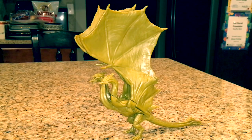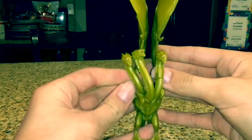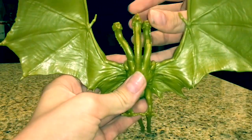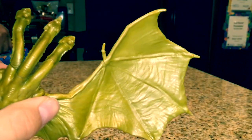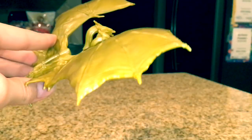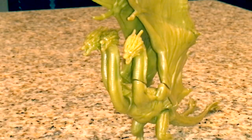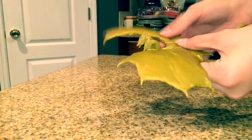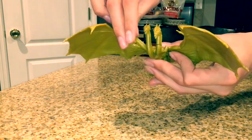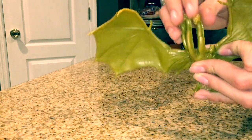King Ghidorah is almost impossible to stand — unless you get it just right, he'll finally be able to stand. But looking at the figure itself, it looks amazing. I love the golden sort of color, though it kind of looks like mustard, which is a bit weird. I like how the wings kind of resemble bat wings — that's pretty cool — and the body looks good. The heads are each individually detailed and they look awesome. The articulation is simple: the wings flap at about 90 degrees, all of the heads can rotate and also tilt to the side, giving it a realistic high range of movement.